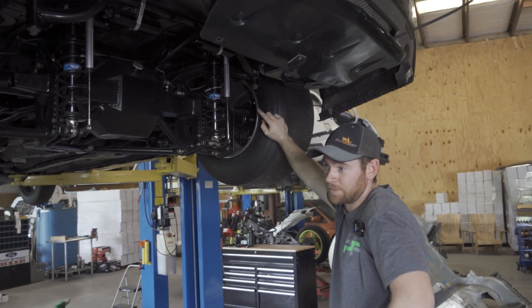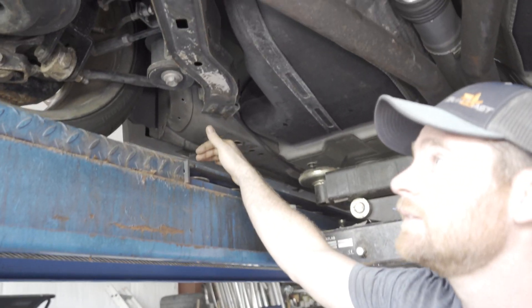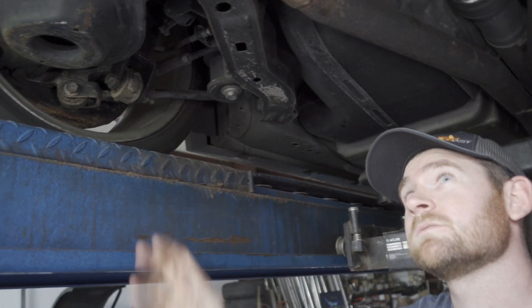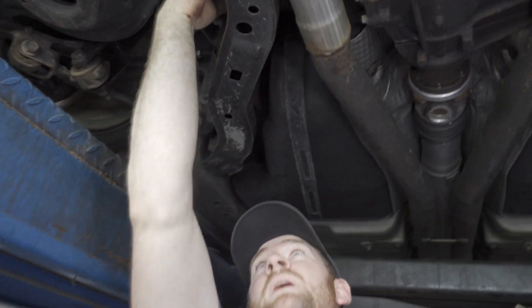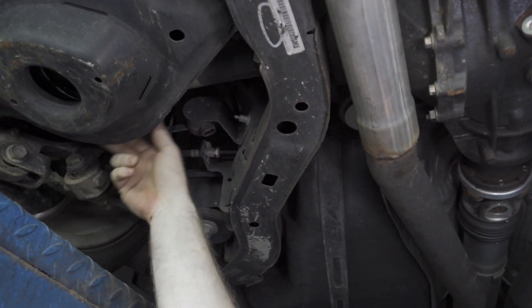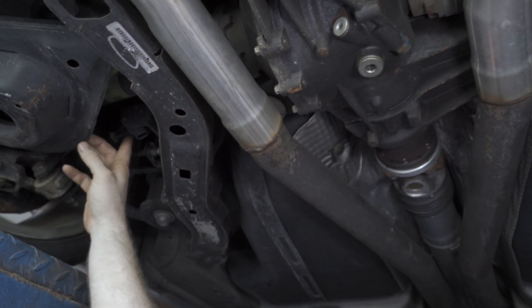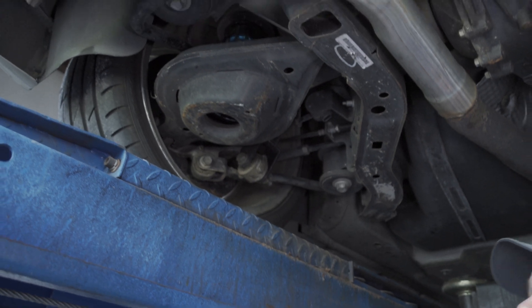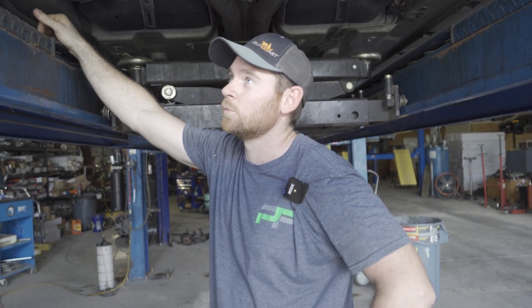We probably could have gone further with this car on independent than what we did, but Joey wanted to go ahead and throw this thing in there and get it rolling. Unlike a solid axle car, an independent rear suspension car — called IRS — has a bunch of moving parts. You got CV axles that bend and twist and turn at both ends, the tire side and the diff side. You got your lower control arm and your upper control arm that move up and down, along with your coil or coilover.